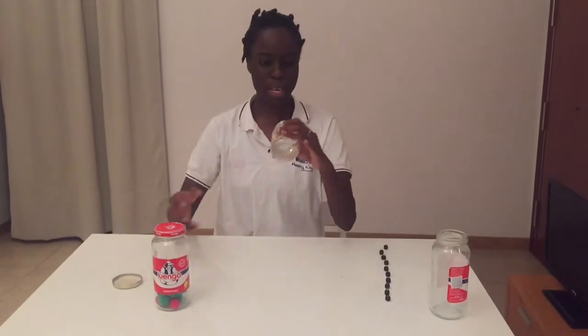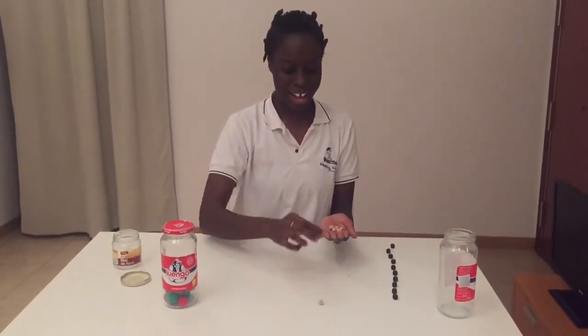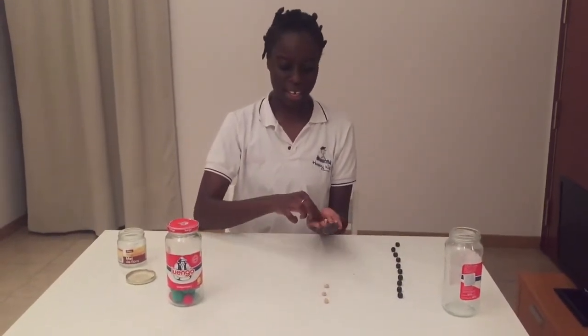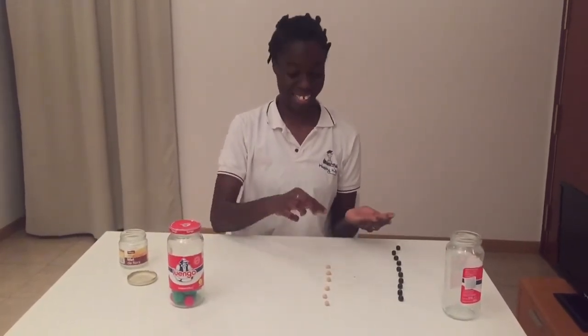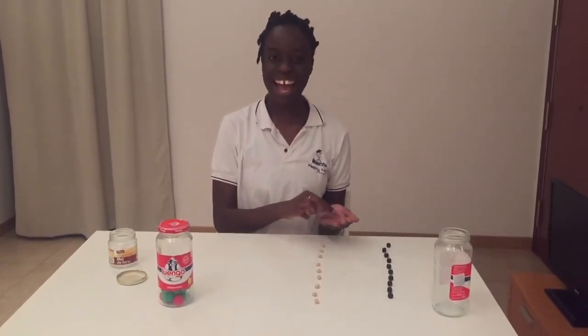In here I have some chickpeas. Let's count together: one, two, three, four, five, six, seven, eight, nine, and ten. Very good, boys and girls!